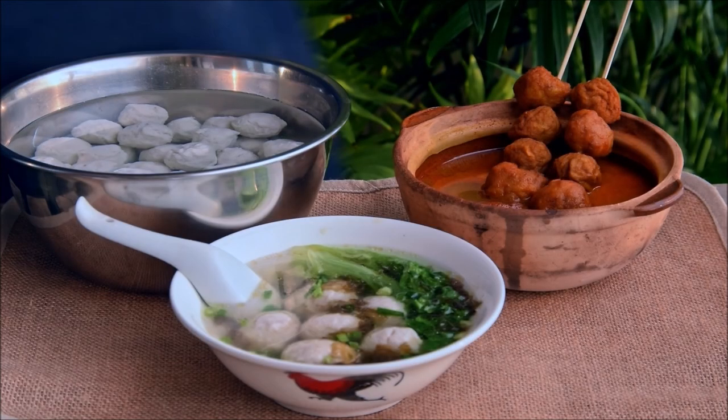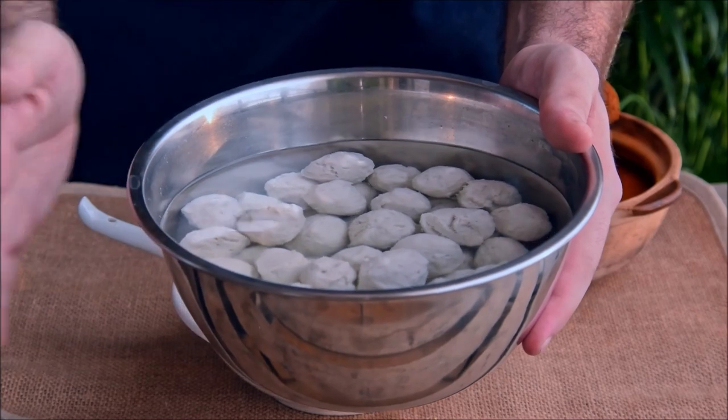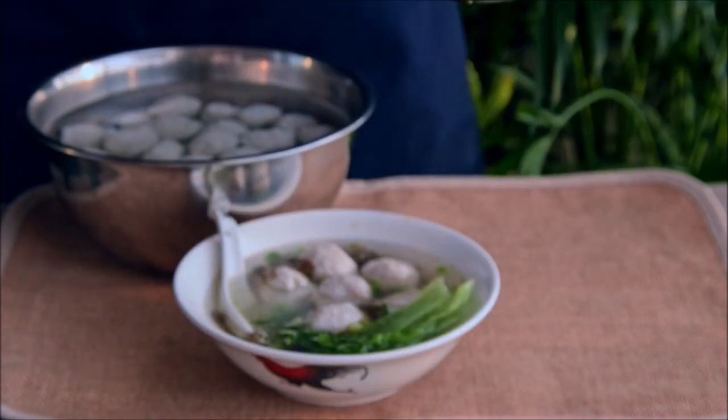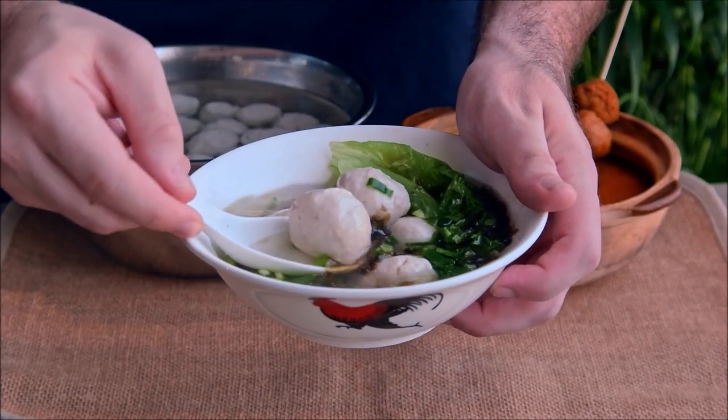Today we wanted to show you how to make fish balls, first showing how you can make your own fish balls at home from scratch, then also show you two different dishes that you can make with them — the ever popular Hong Kong curry fish ball, but also a simple classic Chaozhou style fish ball soup that can be found throughout Guangdong.